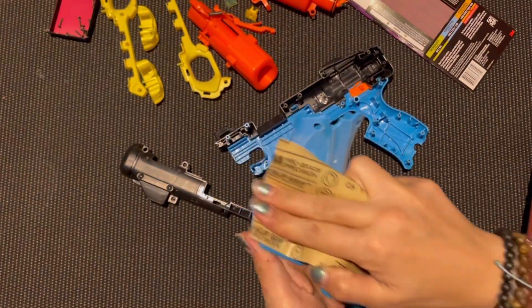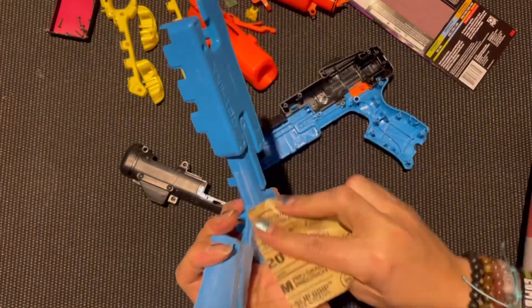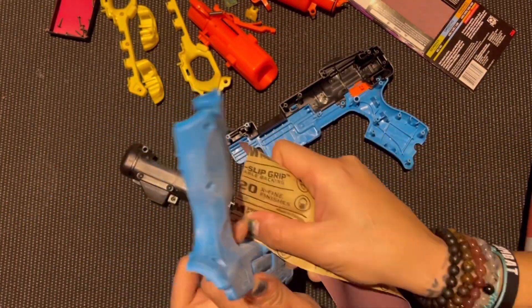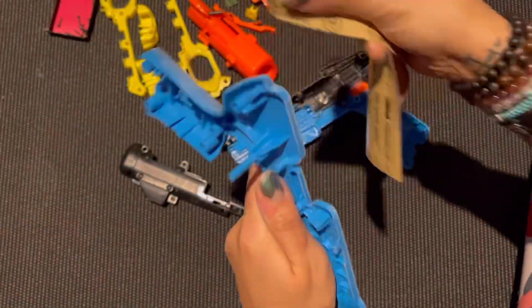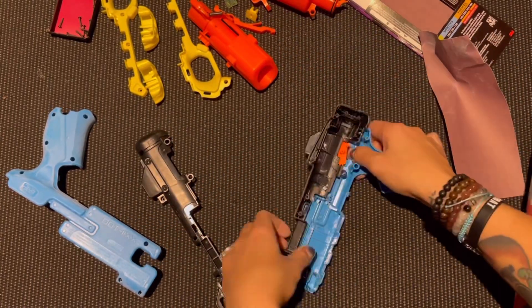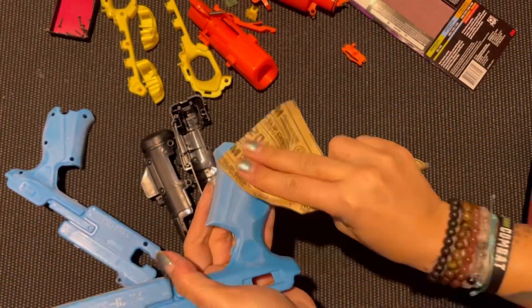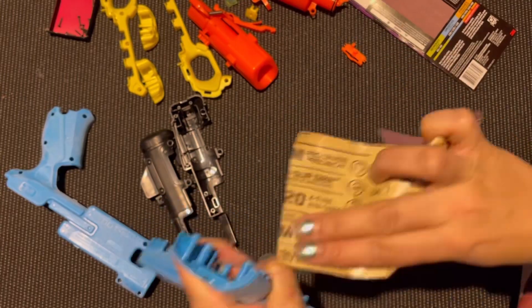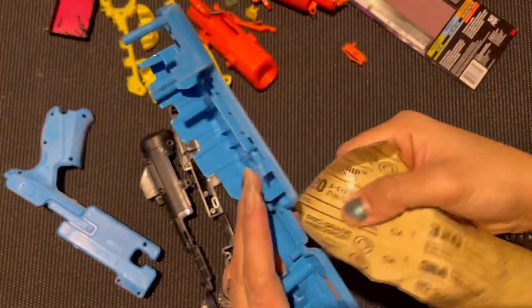In this video, I am definitely sanding down the shell of this bad boy. The easiest way to get in between the crevices is folding the sandpaper in half and sanding right in between. That was probably the most challenging part about this, but I got it done. In this video, you will see the sanding process and then you will see what I have done to create my new blaster look. The reason why it's really important that you sand your shells down is so that the spray paint will stick and not just be beating off, to say the least.